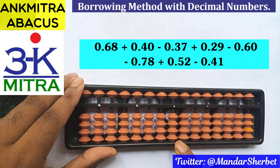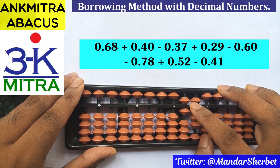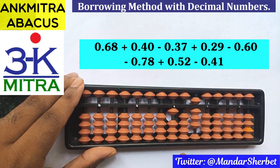Let's start with this sum. The first number is 0.68, so we'll take 6 on this rod and 8 on the next rod — 0.68 is done. The next number to be added is 0.40, so 4 is to be added on this rod using the regular big frame formula: minus 6 plus 10.